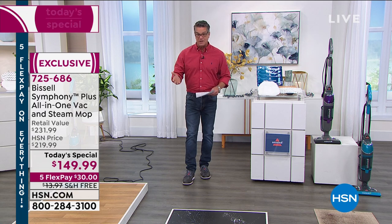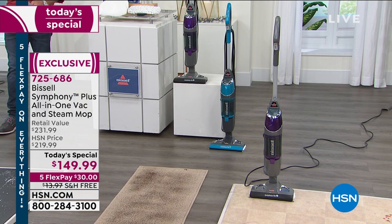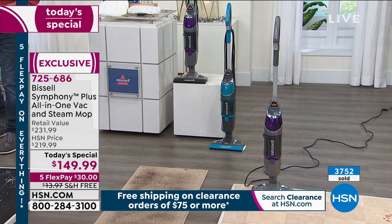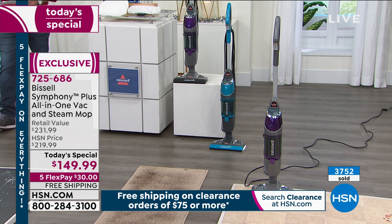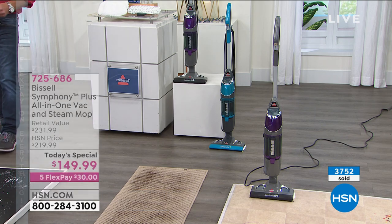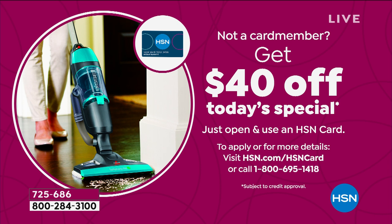It's called the Bissell Symphony. Today's special price is $149 — that's $70 off our regular price. It includes free shipping and handling, and a flex pay of only $30. We're also doing a special promotion with our HSN credit card: get a brand new credit card and we'll put $40 in your account, which means your bottom line would be $109 plus tax.